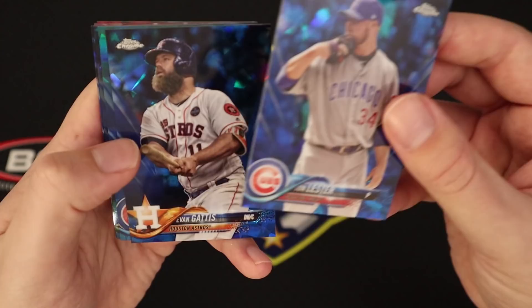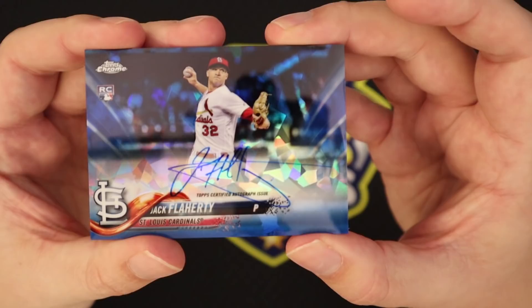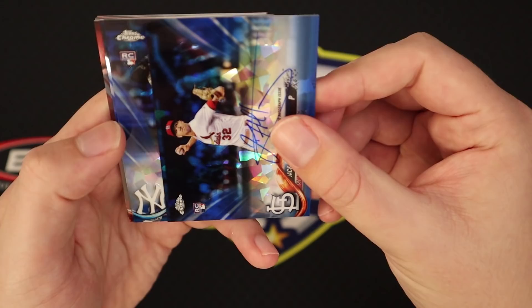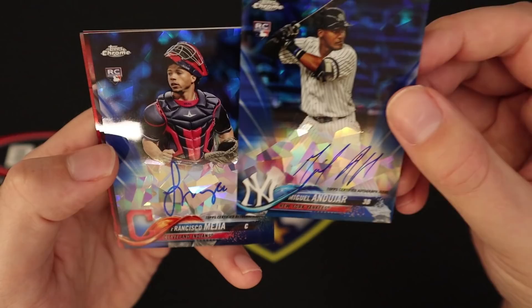John Lester, Evan Gattis, Sang, Colome. And there's our first auto — and it is a Jack Flaherty. We've had some good luck with Flaherty. Jack Flaherty auto. Our next one is going to be a Miguel Andujar auto — so we've hit the base and the auto of his. That's pretty good in my book. And our last one is going to be Francisco Mejia. I would say that's pretty good as far as the autos go.